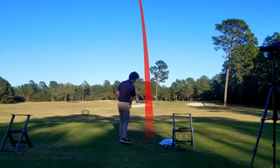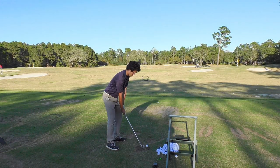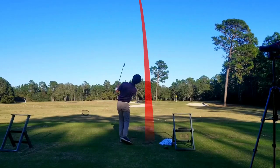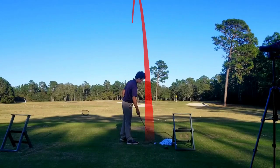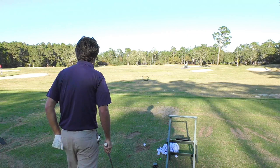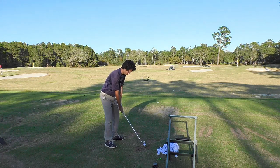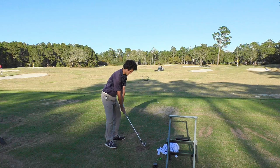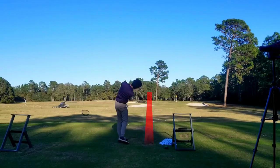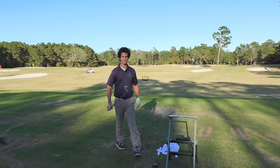I pulled it — it felt good, but pulled. Let's do it again. Pulled it even more — darn it, I want that tree. The face was just shutting down too quick. All right, here we go, keep it quiet — and that's much better, though it's not going to hit the tree.